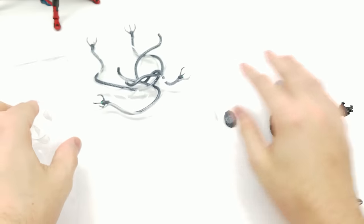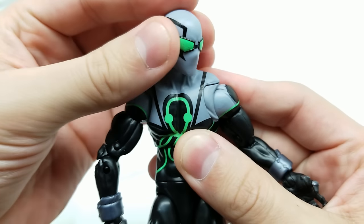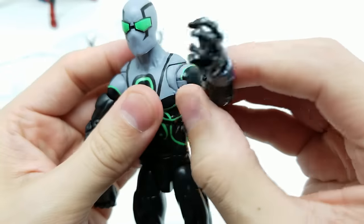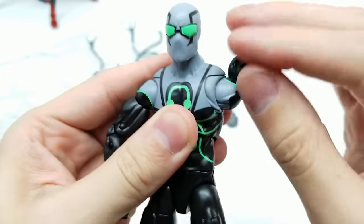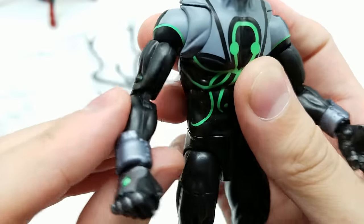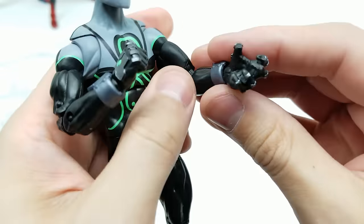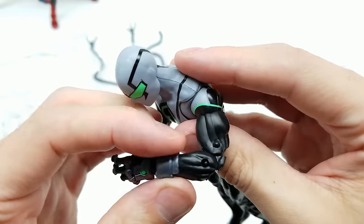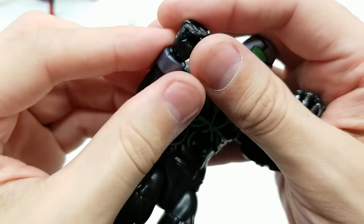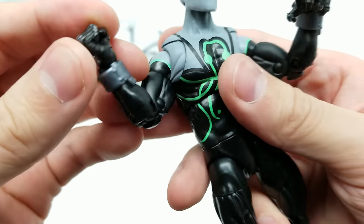The elbows are double-jointed coming in a little more than 90 degrees. The wrist pieces are loose but do move. The sculpt on the gloves and spider emblem is outstanding — I like the spinal cord column look. The ab crunch here is different from the others, similar to the female character design but broader. The colors — gray, black, and green — all go together really well. We get good knee mobility, and the legs come higher than 90 degrees for even better articulation.